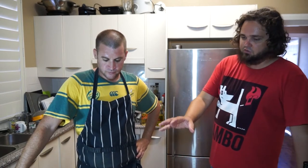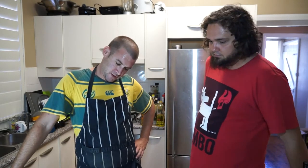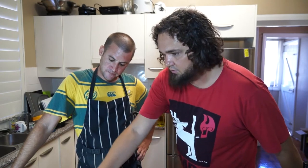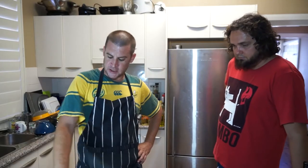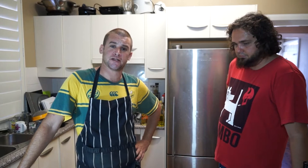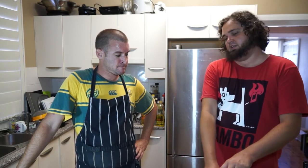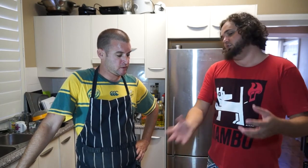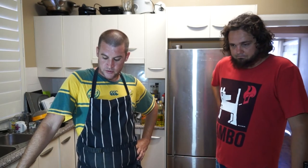We're just waiting for the yeast to bloom. How long approximately? About two minutes. I can already see it changing state — it's foaming up, seems like it's alive. If it doesn't foam up at this stage, you probably want to throw your yeast away and get some new yeast — it may have died. As for shelf life, if you keep the yeast in the freezer, it should be alive for six months to a year. Keep it in the freezer and it should be fine.